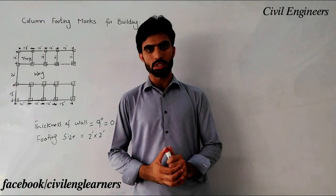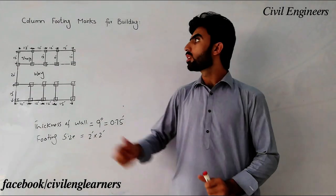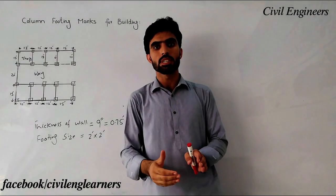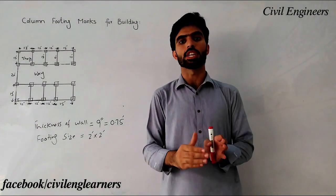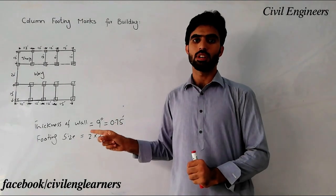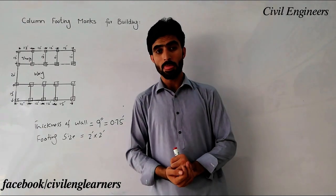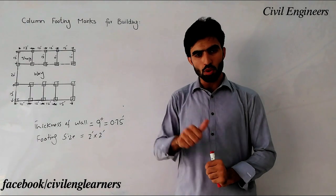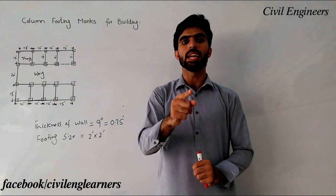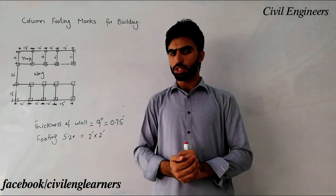Assalamu alaikum friends, this is Sami and you are watching Seven Engineers at your channel. In this video lecture, I'm going to discuss column footing marks for a building. Many students can't do column footing marks on site practically, so this is a very helpful and important video. If this video is useful, please like it and subscribe our channel with the bell icon to get notifications.